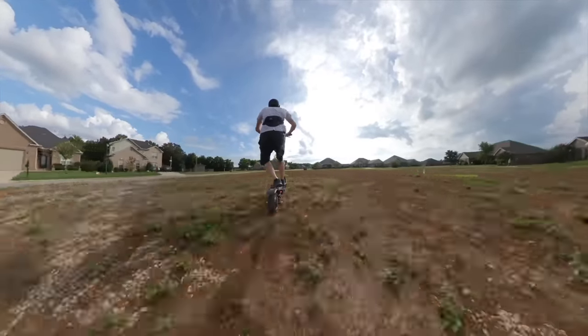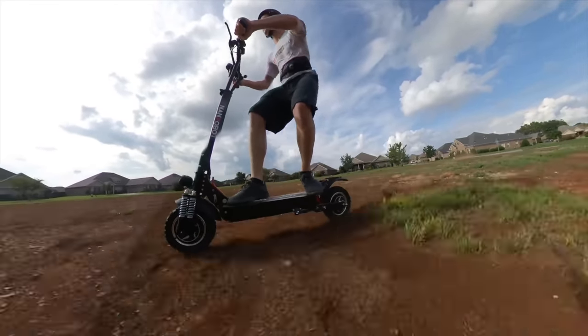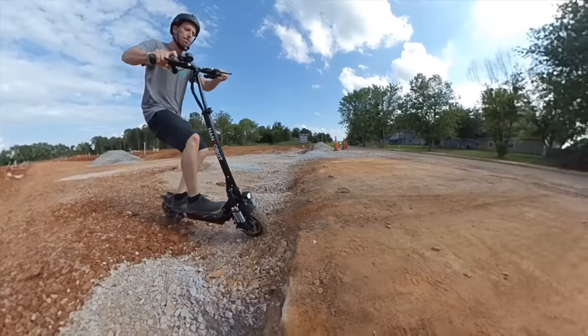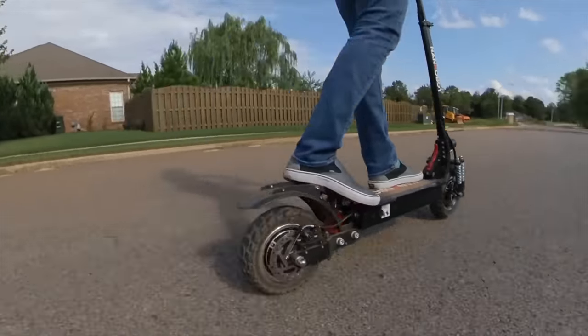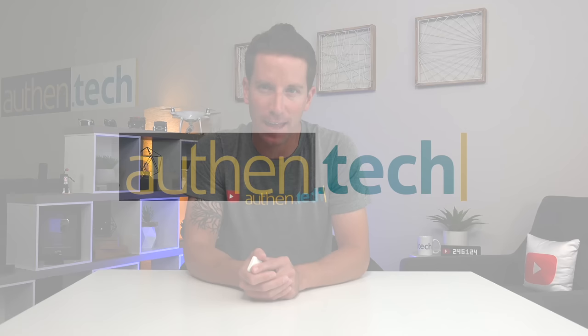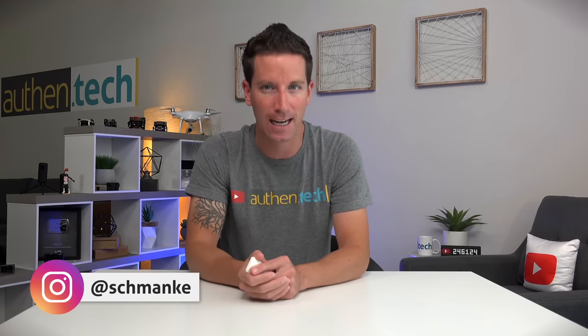This is the fastest electric scooter I've ridden to date. Today we're checking out the D4 Plus from Nanrobot, a dual motor, 2,000 watt, 34 plus miles per hour e-scooter. I'm Ben from Authentic — huge thanks to Nanrobot for sponsoring today's video, and let's dive right in and check it out.